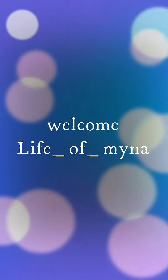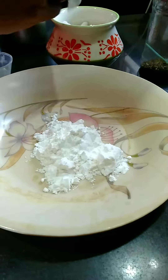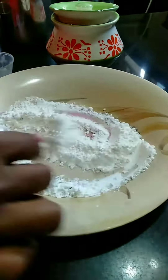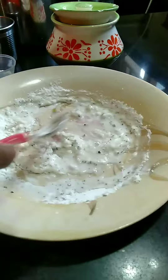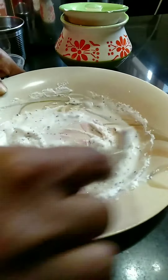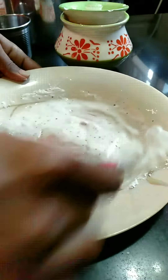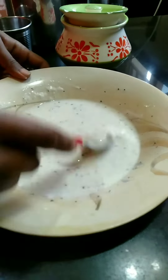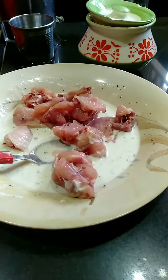Welcome to Life of Mino. I'm going to fry the chicken with 100 grams of chicken. I'm going to fry the chicken with 1 spoon of corn flour and pepper.